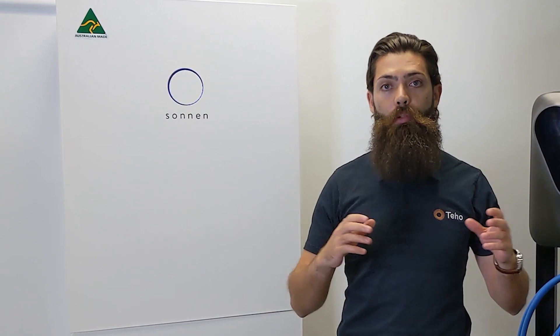Now, everyone uses energy differently and every battery is different. If you are looking for energy storage solutions for your home or business, give us a call on 1300 22 92 92 or check out our website at teho.com.au. That was our six favourite things about the Sonnen Battery Hybrid. We would like to thank Sonnen Australia for having us here today in their Sydney office and for their commitment to the renewable energy market both here and worldwide. I'm David Green from Teho. Thanks for watching.